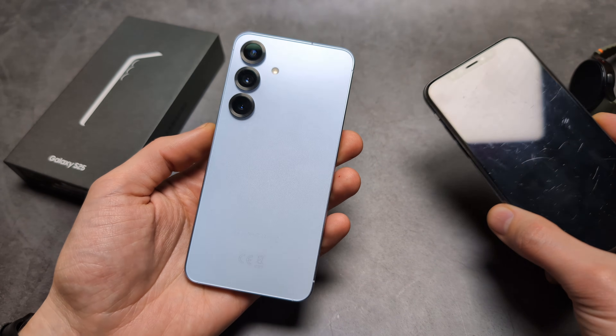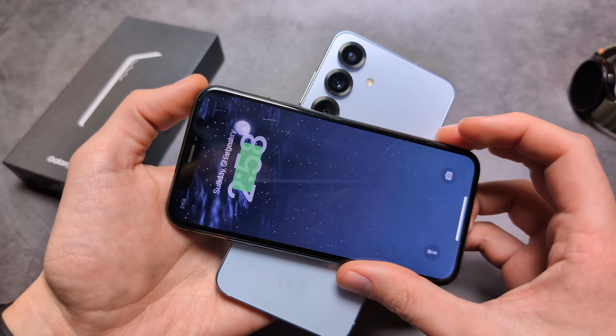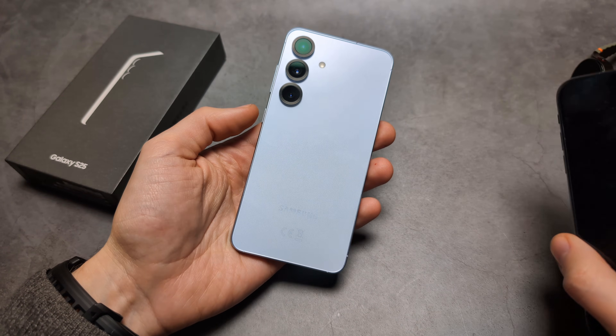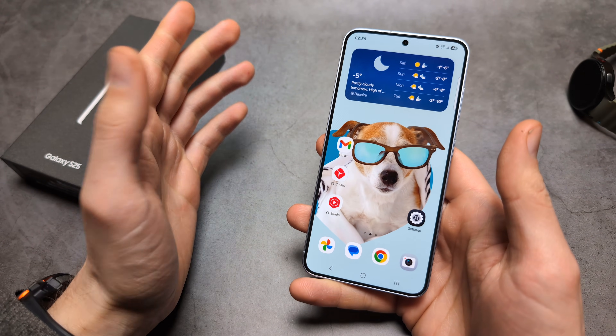We can also use the S25 and the S25 Ultra to charge other phones. As soon as I put it on, it actually starts to charge. When it comes to charging other phones, it's obviously not the fastest, but in an emergency I think it's very useful.